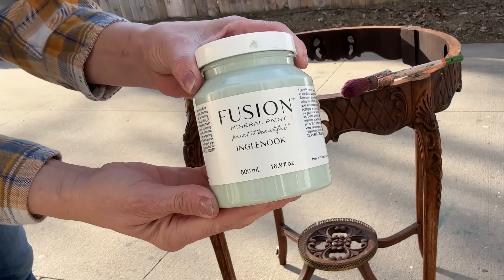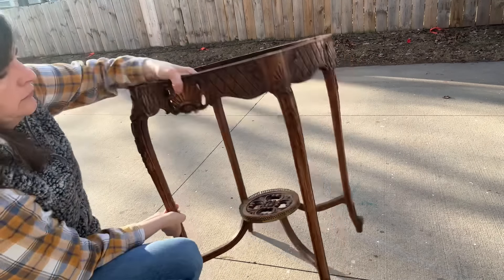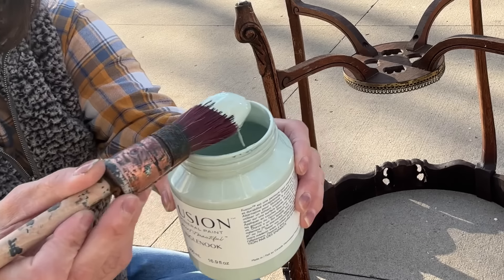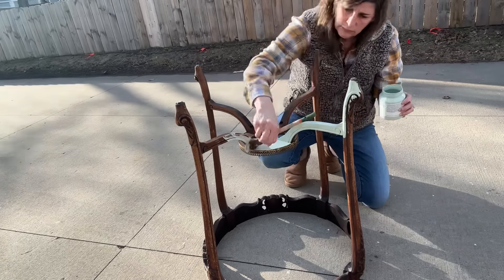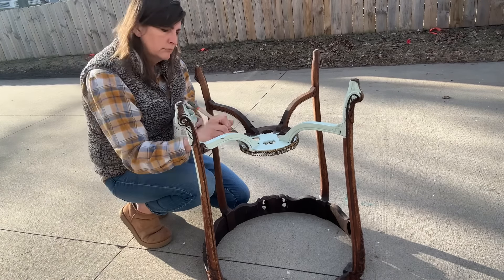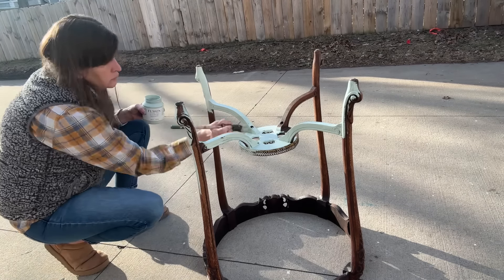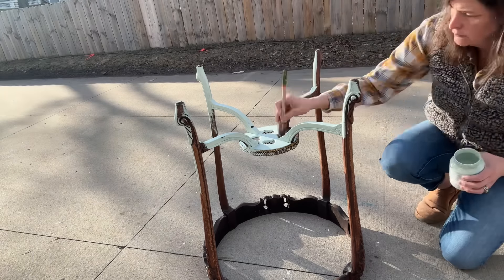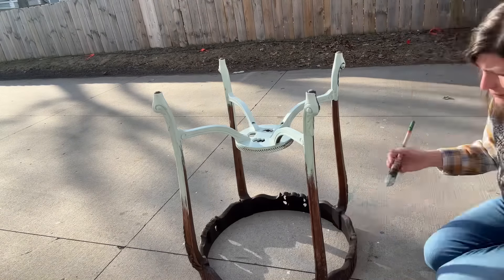For this project, I thought Ingle Nook from Fusion would be perfect. I am using the Stahlmeister pointed 14-inch paintbrush. Anytime I am painting, I do like to start with my project upside down first and really paint the bottom. If you don't know about Fusion Paint, a couple tidbits of info: Fusion Paint does have a built-in top coat, so there's no need to seal. The prep work on an item — just like I did — you want to clean your piece very thoroughly, let it dry, and then you are able to paint.